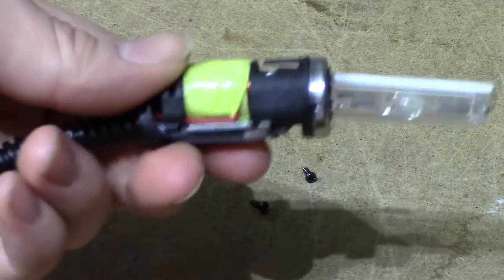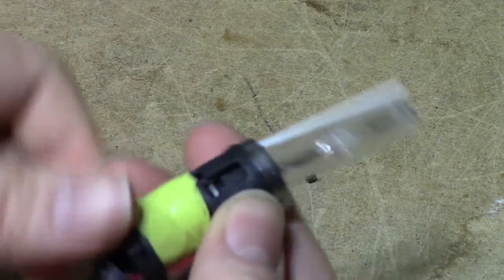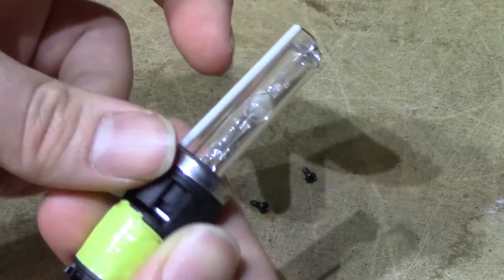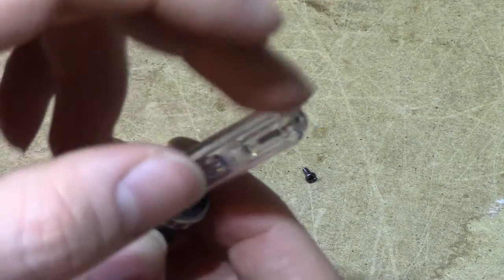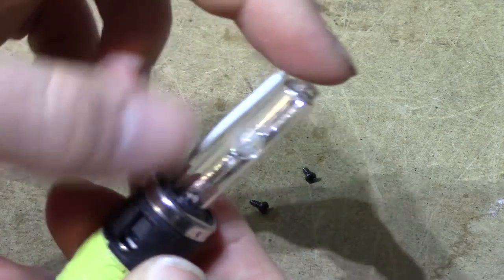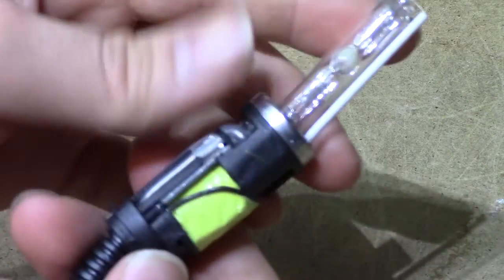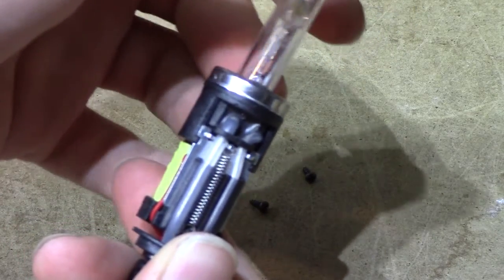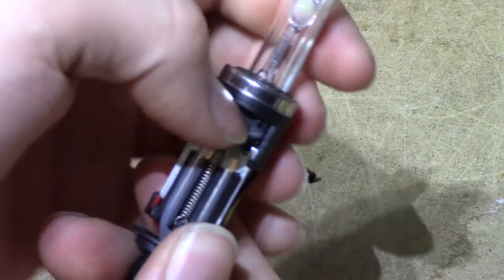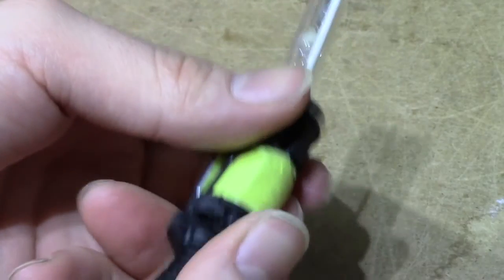This bulb actually seems to be of fairly high quality. The tube assembly just doesn't seem to be very rigid at all, but the rest of it actually looks quite good — nice moulding in the bottom, overall nice.